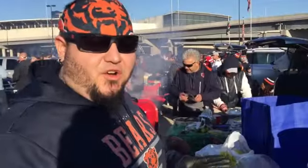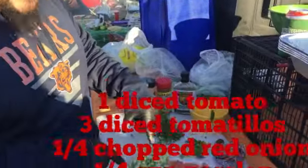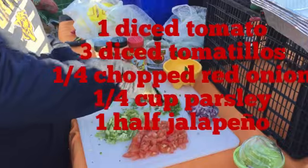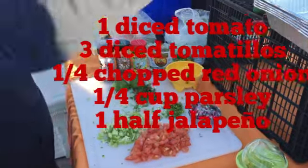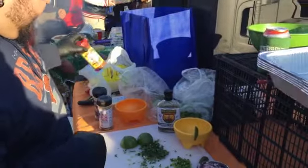This is all stuff you can make at home before you get here. What we've got is some chopped tomatoes, some chopped tomatillos, some jalapenos, some cilantro, and onion. We're going to start first making our salsa, quick and easy.